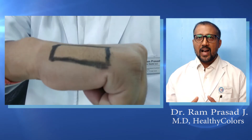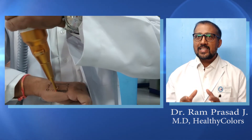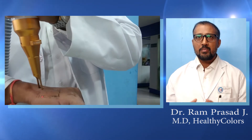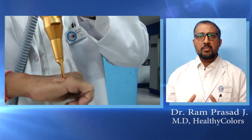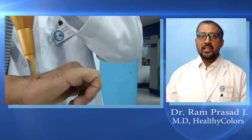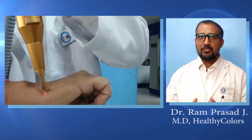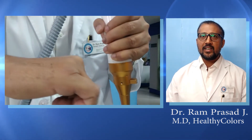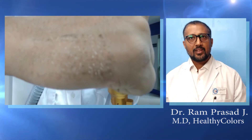Let me show you another example. I have created a black box with a permanent black marker, and inside the box you can observe black hair which has gold melanin pigment. You can see the laser beam has not only removed the black ink effectively but also made the black hair white without burning a single hair. Isn't it wow!